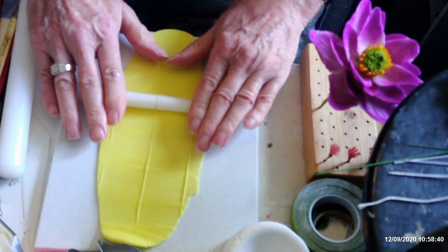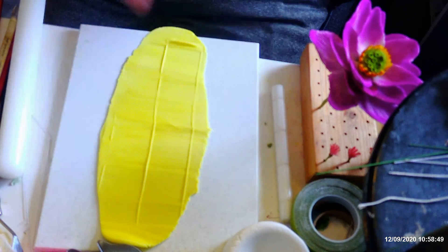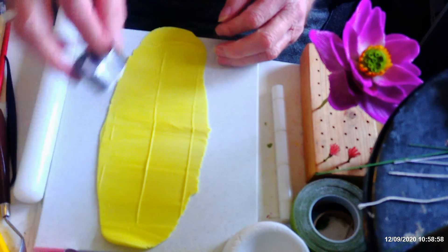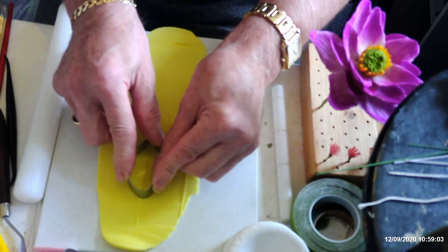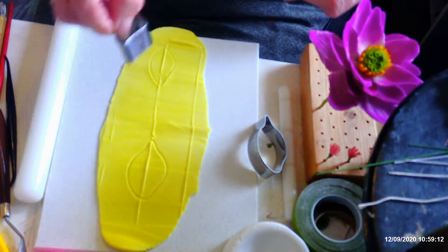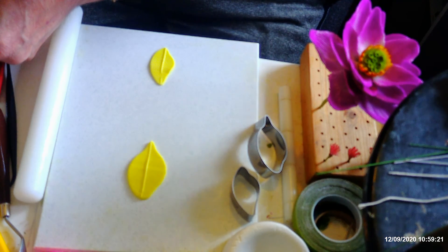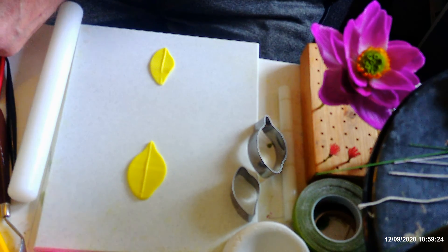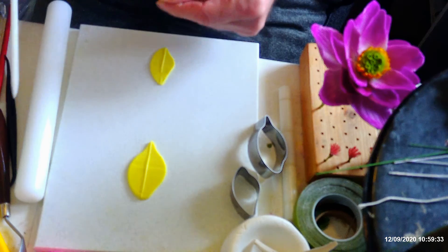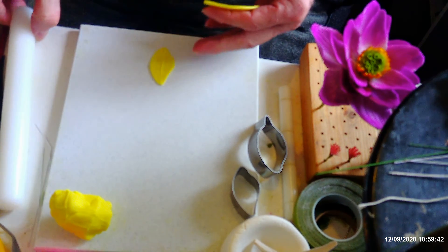If you haven't got any equipment you can use the old sleeping policeman method where you roll it out from either side, but you do need a small rolling pin for that — one of the small cell pins. I'm going to cut out one of each of these petals, a wide one and a narrow one. If anybody hasn't used cell pins before, this is the one I use a lot. It does come in a set with a smaller one, like a cocktail stick. I prefer to buy them in a set because it's cheaper that way.